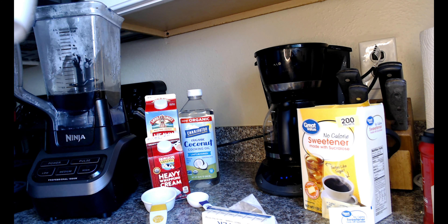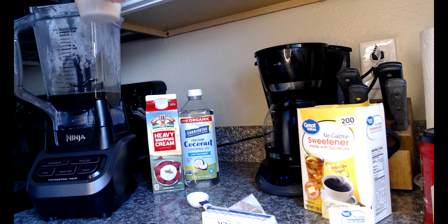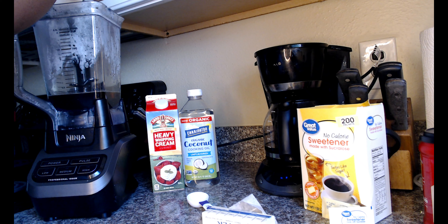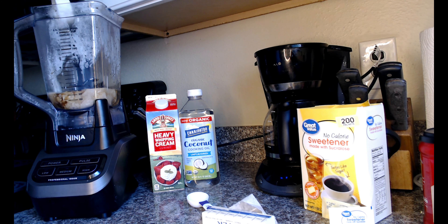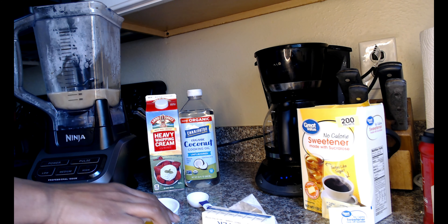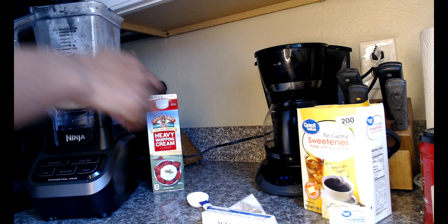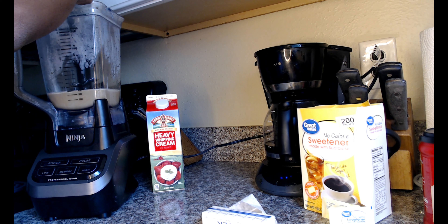I'm going to use that cup again, then take a fourth of a cup of heavy cream and add it in. Next I'm going to take one tablespoon of the organic coconut oil.